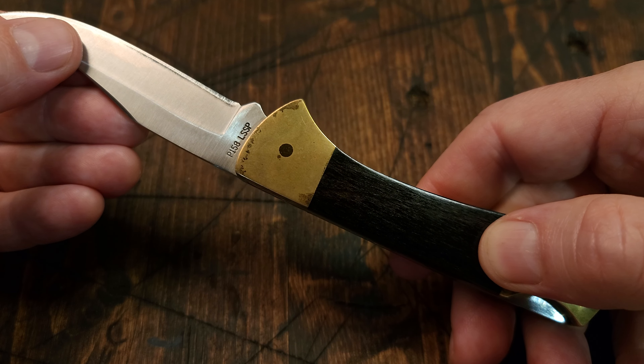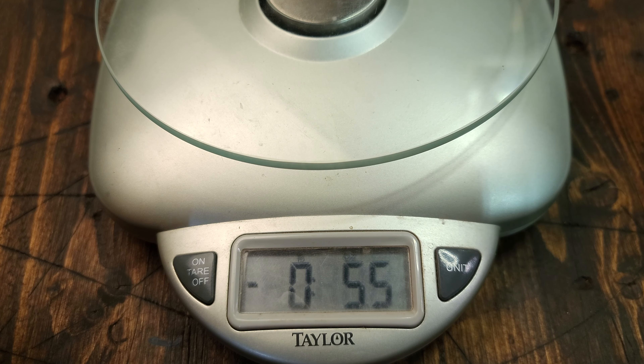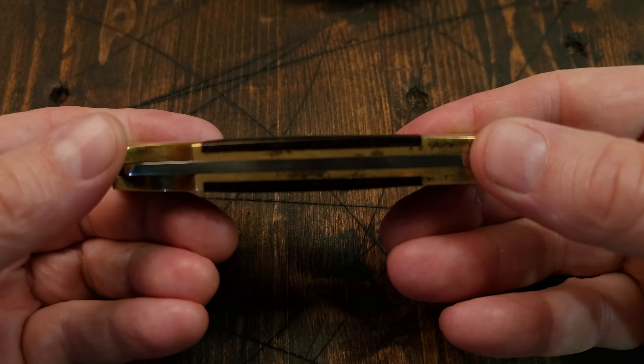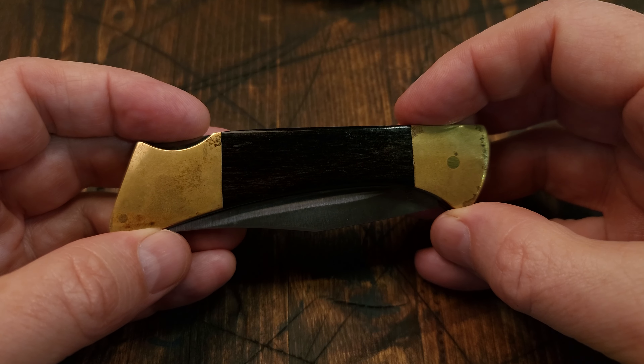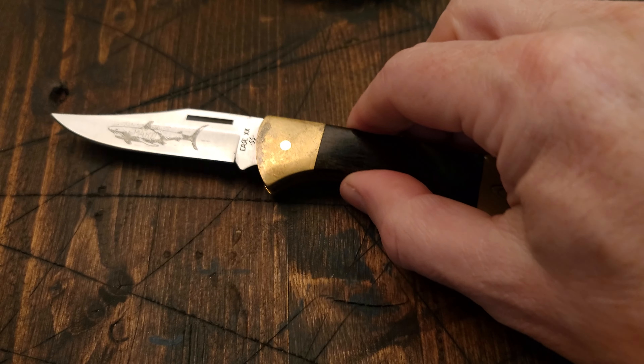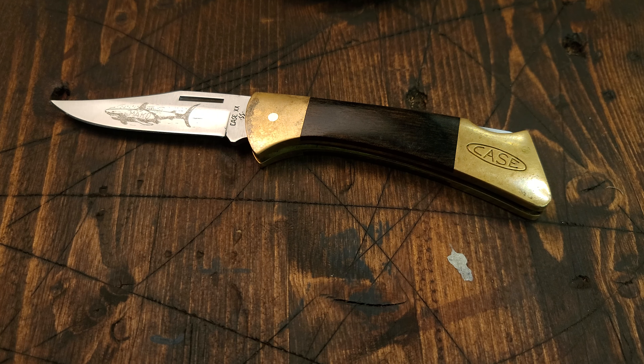And the weight is 5.5 ounces. Cool little Case lock back there. Thanks for watching, bye.